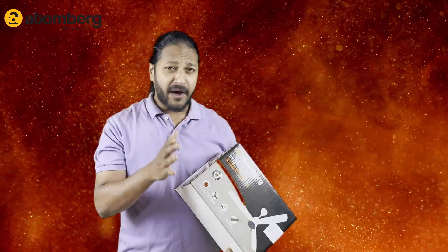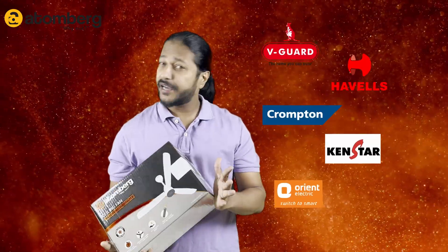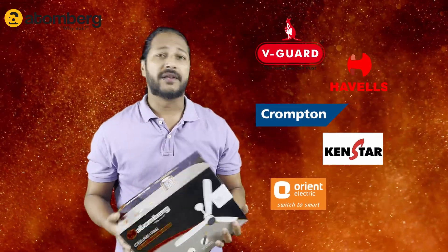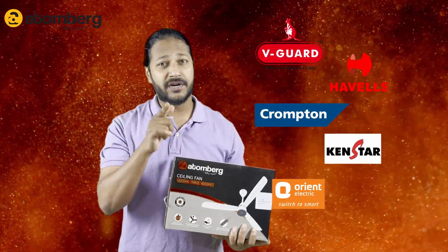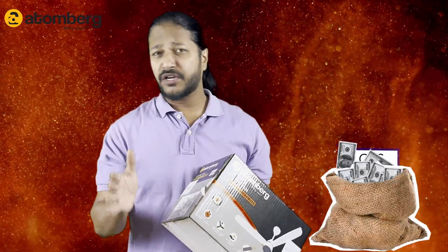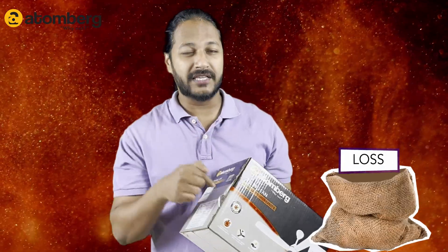This is a BLDC fan — we have so many BLDC fans in the market, but why did I choose only the Atomberg BLDC fan? Number one, this is a very trusted brand compared to others. Yes, it does come at a cost — this is one of the most expensive products. If you go for a cheaper BLDC fan it will work, but the output will not be as expected from this one.